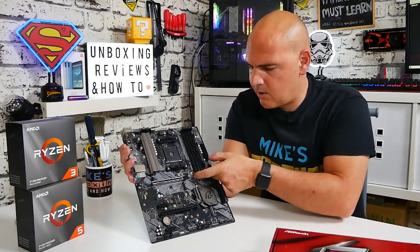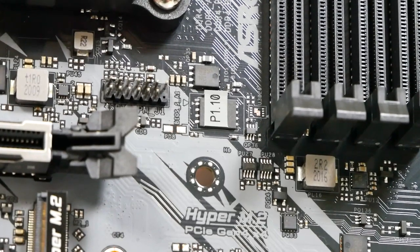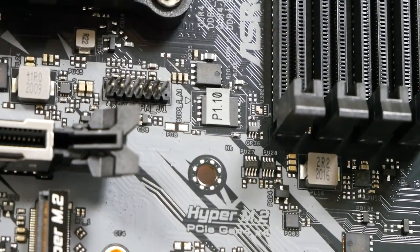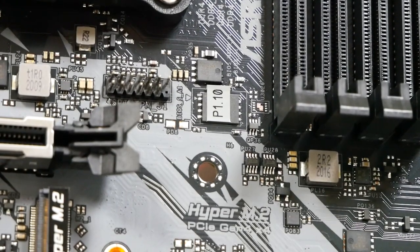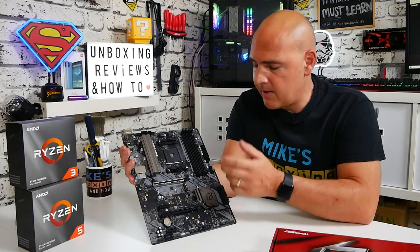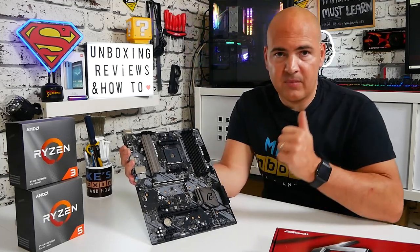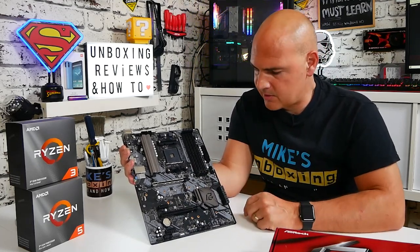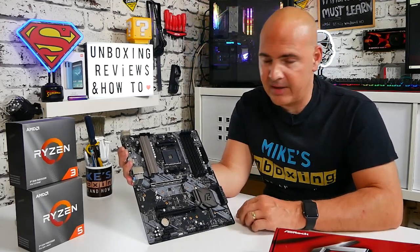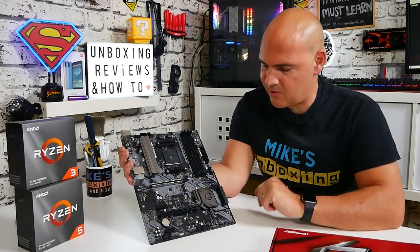Moving across, we've got our BIOS chip, and a nice feature on these ASRock boards is that they tell you which BIOS version is pre-installed from the factory. The latest version for this board is P1.10, and that is the one installed — so we're ready to go straight out of the box with the Ryzen 3 3100 and pretty much all of the 3000 series chips. Links for those will be in the video description.